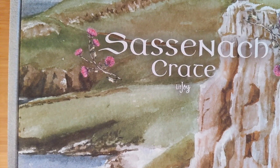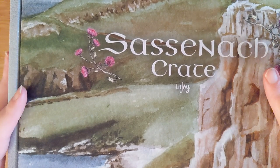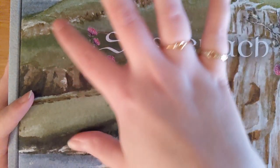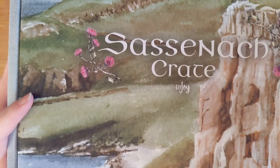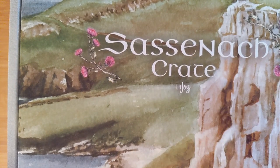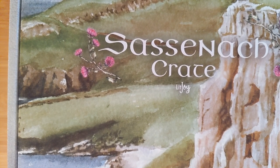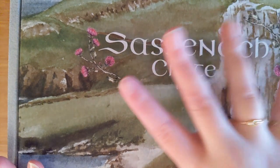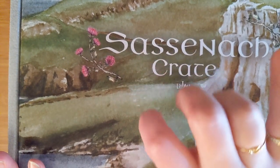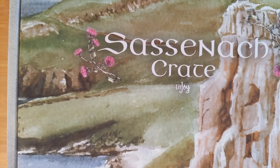Hi everybody! Welcome back to my channel. My name is Jessie. If you're new here, I unbox subscription boxes and more. Today I have the 'and more' bit — I have a really beautiful, exciting box to share with you guys. This is called the Sassanat Crate. This is going to be Outlander-inspired items from the TV show and famous book series Outlander, the book series being by Diana Gabaldon. And this is not a subscription box — it's a one-time purchase box off of the company LitJoy, but they do have multiple subscriptions at LitJoy.